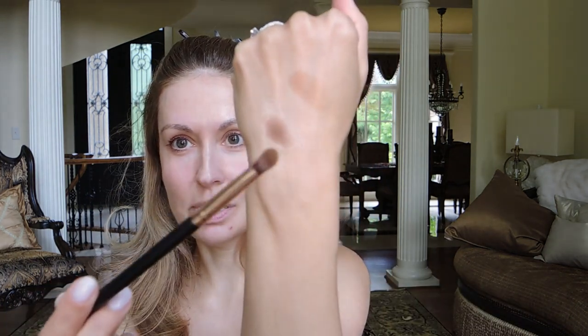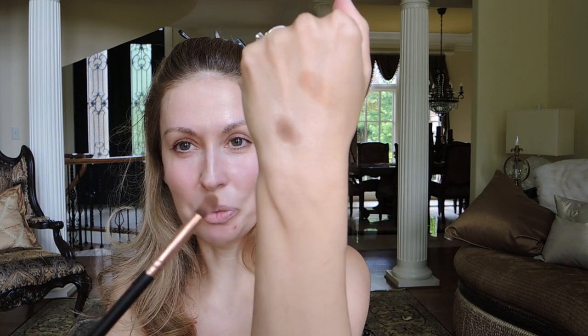I can actually show you the difference right quick. I'm going to apply a bit of eye primer on my hand, and then I'm going to take the eyeshadow palette we're going to use today. I'm going to apply some eyeshadow over the primer and then some eyeshadow where there's no primer. I'm going to use the Come Through Contour brush from MOTD Cosmetics and just take a bit on my brush.